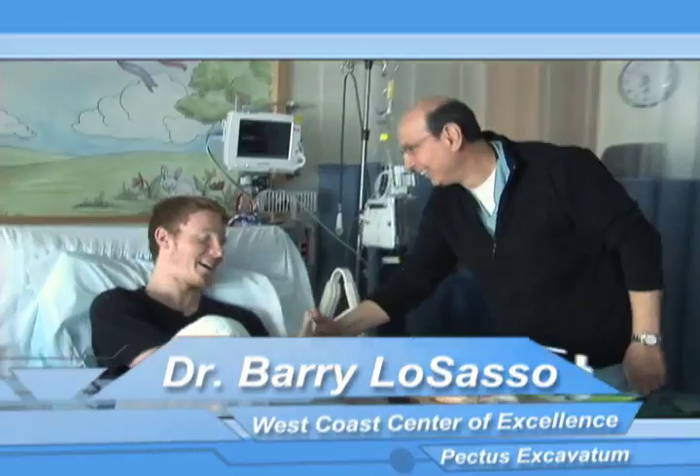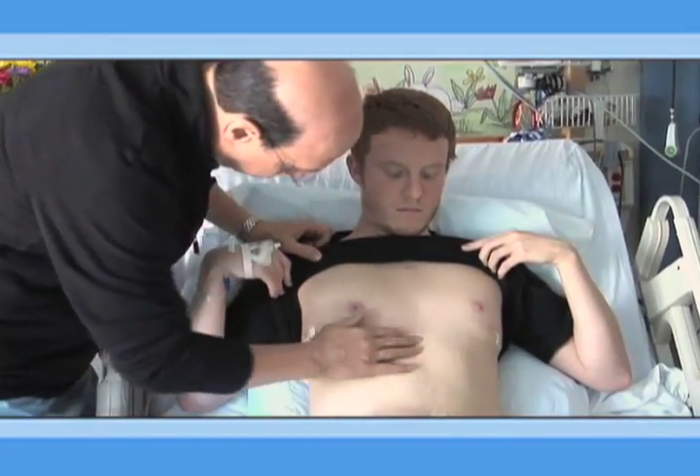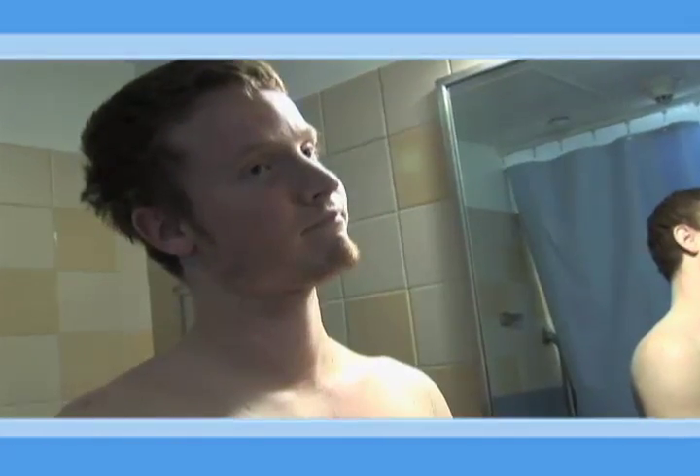Barry, thank you. How's it going? I'm hanging in there. Your chest wall is healed very nicely. Can't believe it — is it really me? Wow. Amazing. Thank you so much. So happy to be dancing.